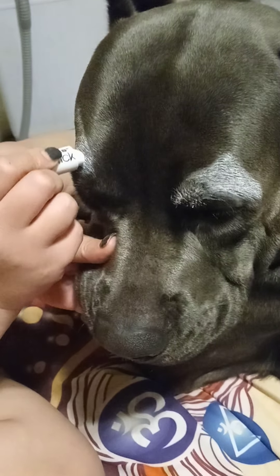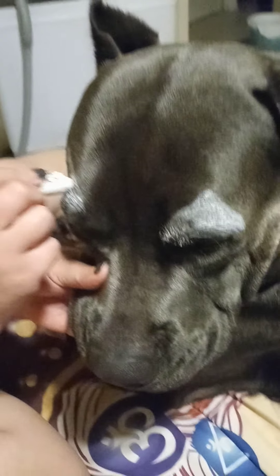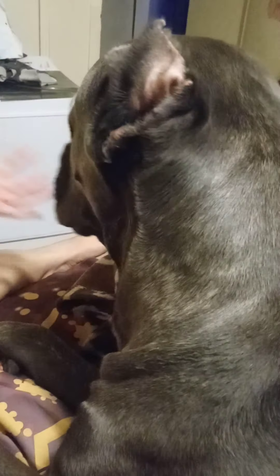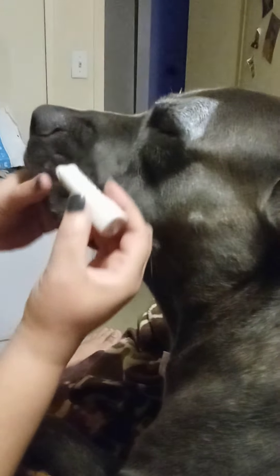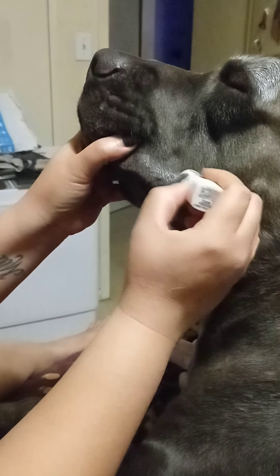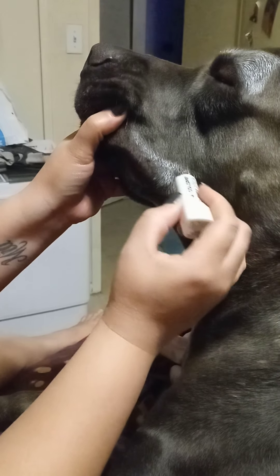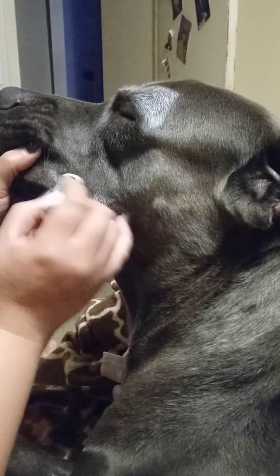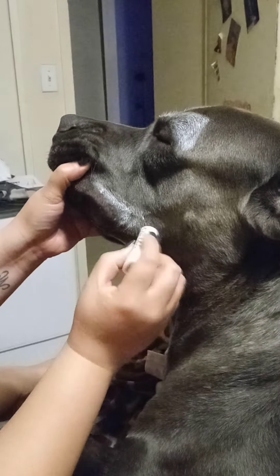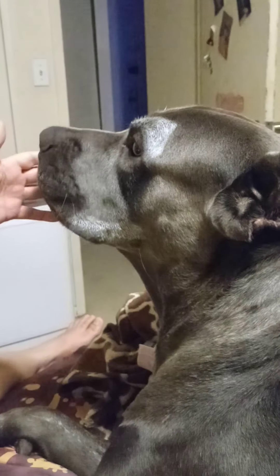Can you see it on the camera? Yeah. Now we're going to put some white around here. Make him into a little cute clown. On this side too.